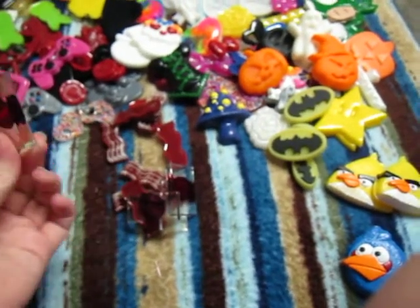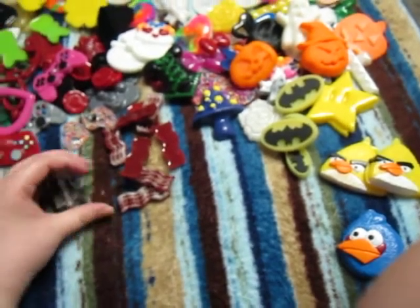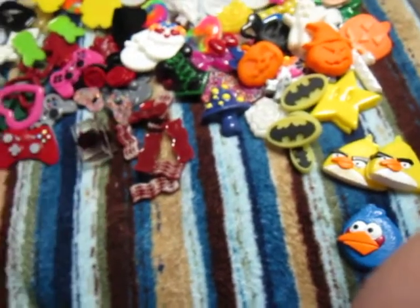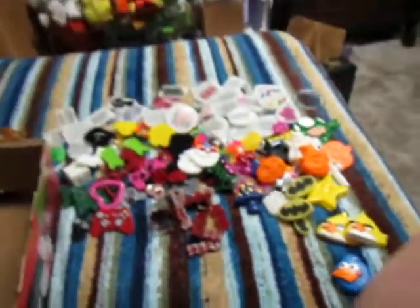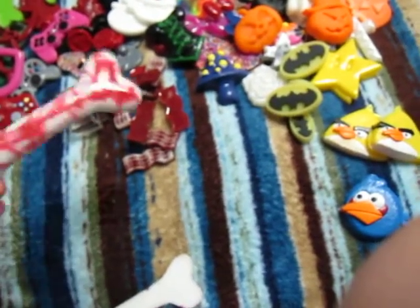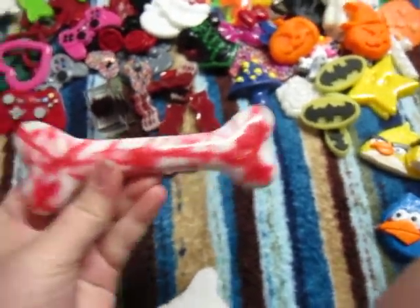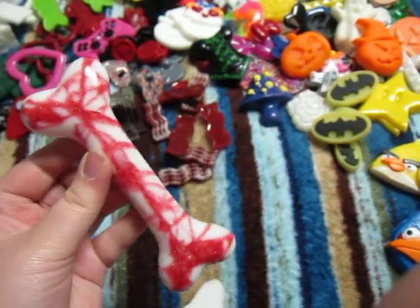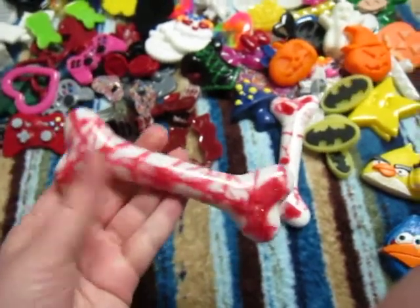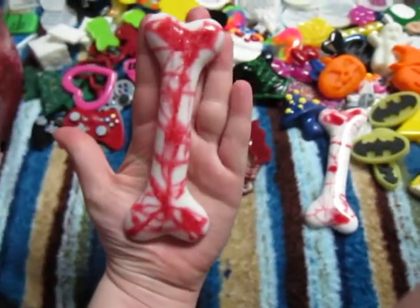I'm probably going to drill through them and make magnets. This is the last season of Dexter, as everybody knows — I know they're doing a season this summer, and everyone was so excited about it. I ended up making one of these bloody bones. I had extra white and extra red, so I made another one — this one turned out a little better. These bones are really big but I'm probably going to make them into keychains, because some people don't like lanyards on their keys and just have a big keychain in their bag so they can find their keys.